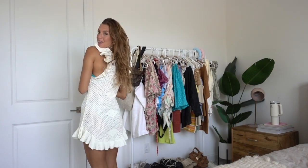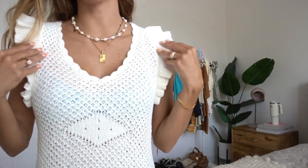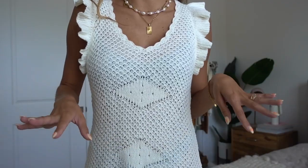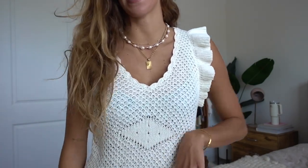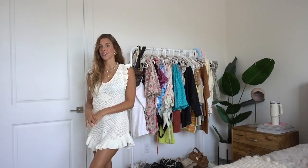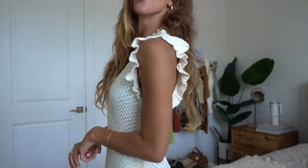Here is dress number four — a mini dress, switching it up from all the maxis. This is a super cute crochet knit material. I love these little ruffle sleeves and the ruffle on the very bottom as well. Right now I have it paired with a bathing suit underneath because I wasn't sure how see-through the crochet material would be. But I honestly think I could get away with wearing this as an actual dinner outfit with a skin-toned nude bralette and underwear, as long as it's not too windy.